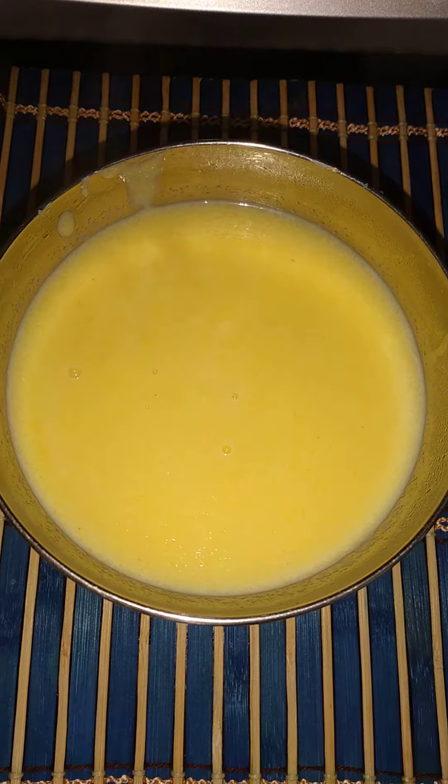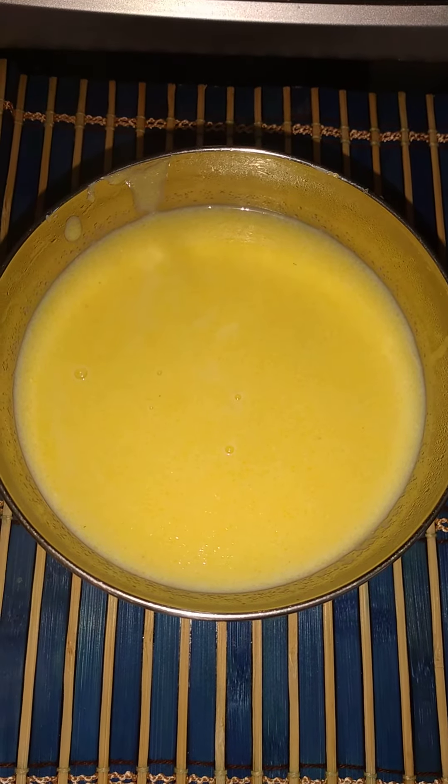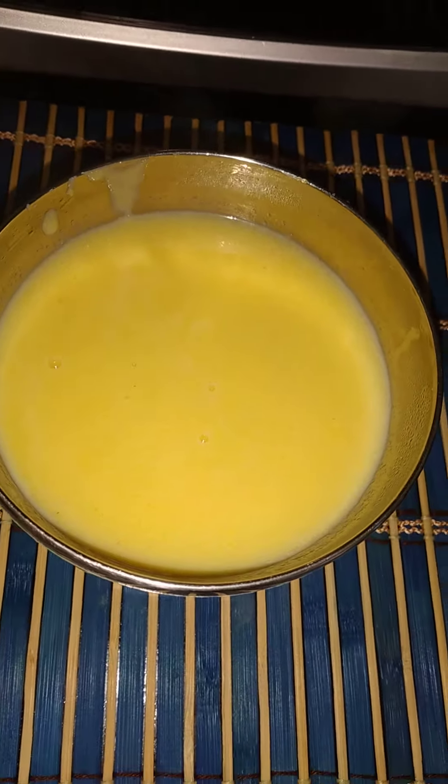This is the first bowl of my cornmeal porridge — the bacon cornmeal porridge. See the steam coming out of it? Mmm, delicious.